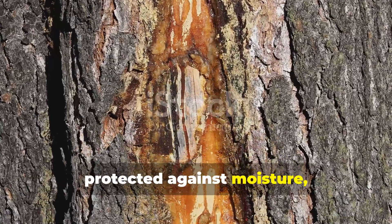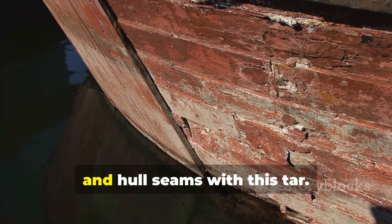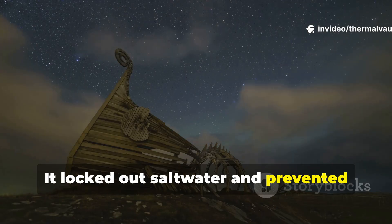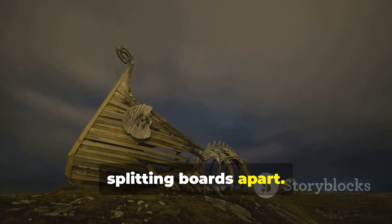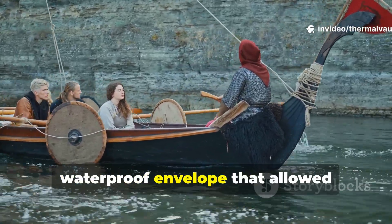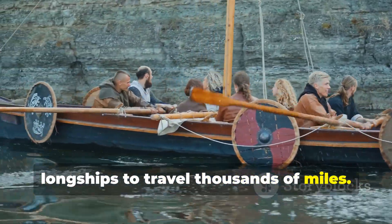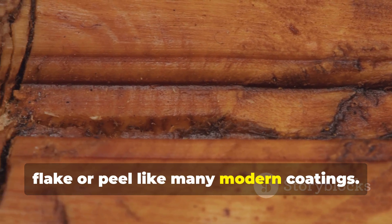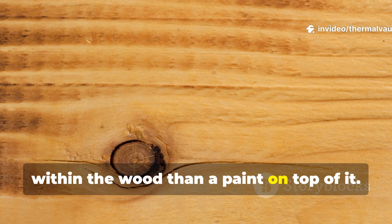The tar protected against moisture and resisted fungal attack. Viking shipbuilders coated planks, frames and hull seams with this tar. It locked out saltwater and prevented swelling and shrinking cycles from splitting boards apart. This material soaked deeply and didn't flake or peel like many modern coatings — it behaved more like a preservative within the wood than a paint on top of it.